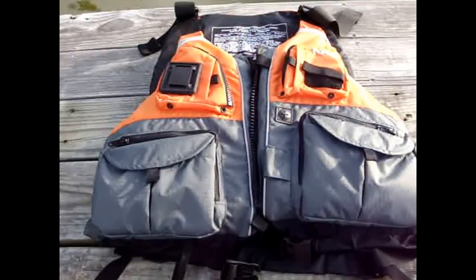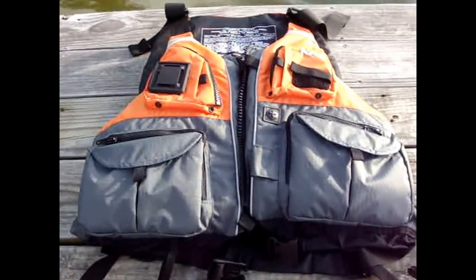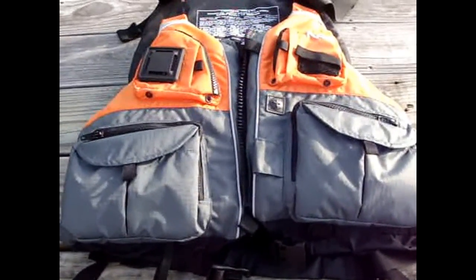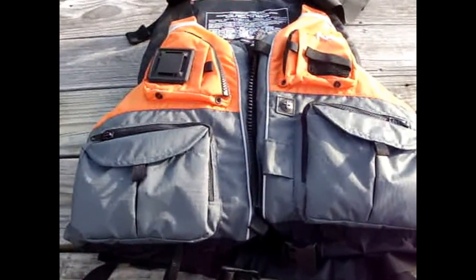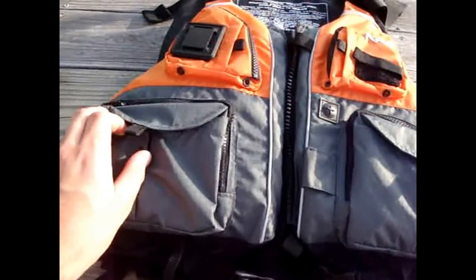On today's review I'll be checking out the NRS Chinook personal flotation device. I just purchased this from Savannah Canoe and Kayak. What I like about this one is the multiple pockets.